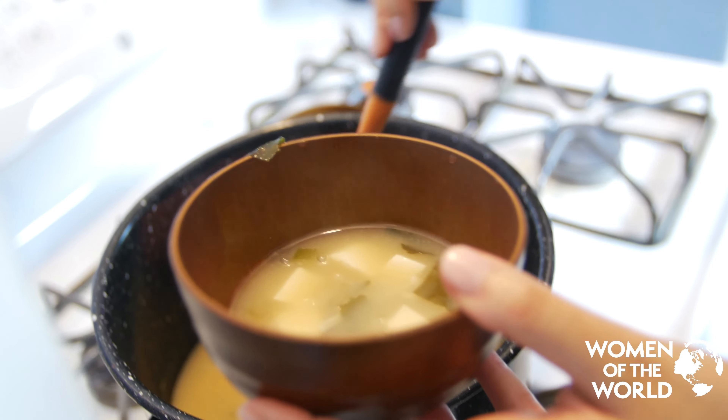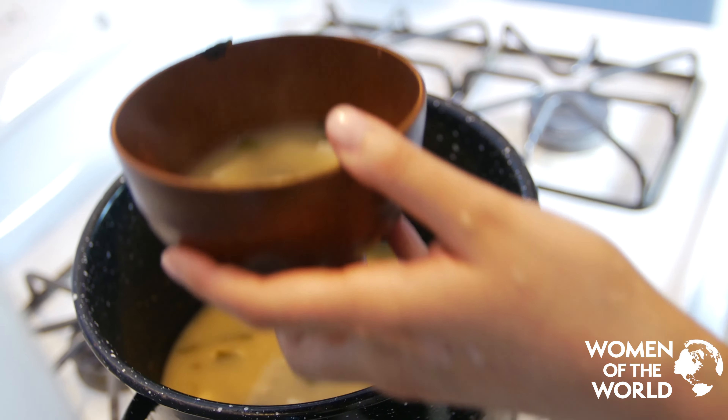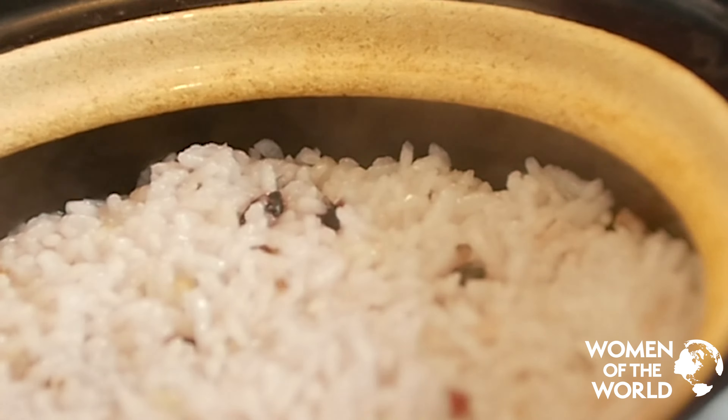I love to cook for my dear friends, and especially Women of the World, because they are my sisters. The miso soup is ready!